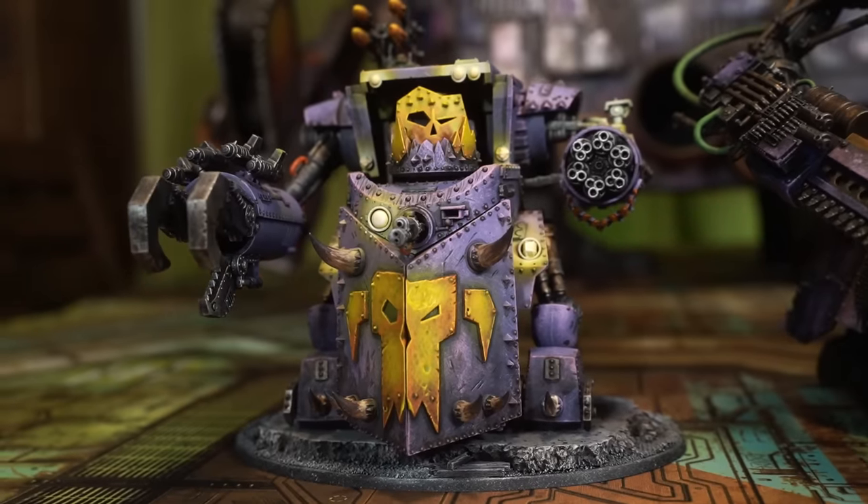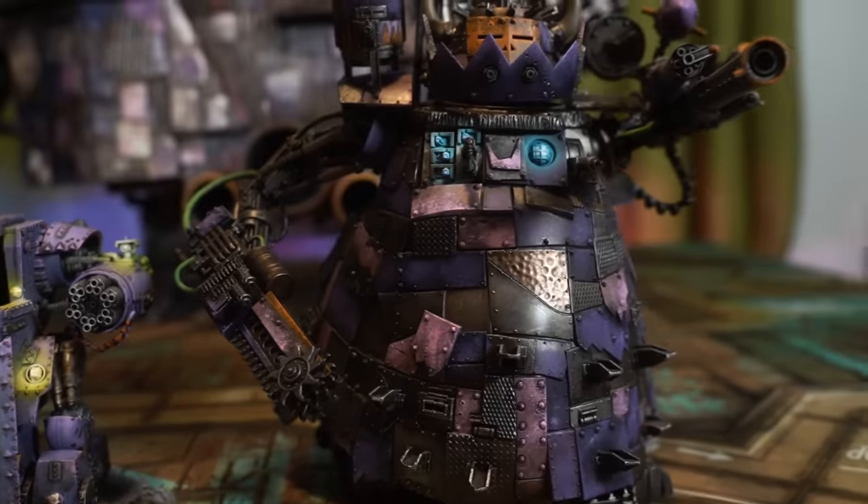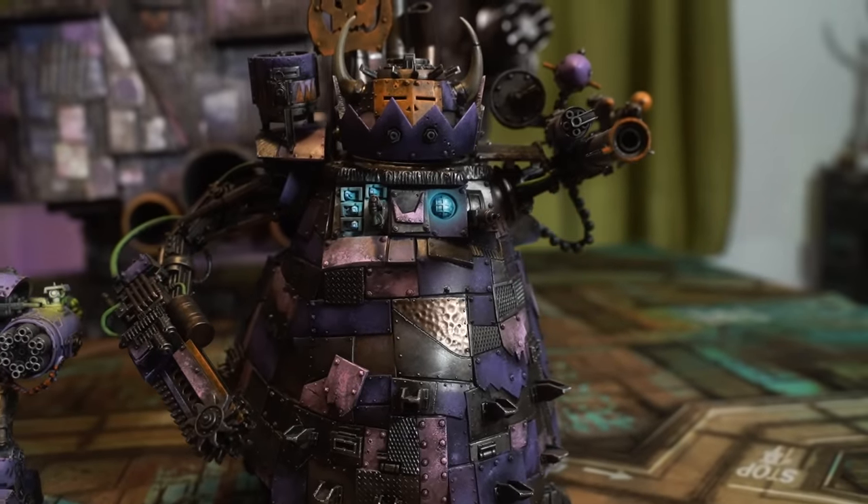Before I started Midwinter Minis, this Gorkonaut was my biggest Warhammer model. Last year I built and painted up something even bigger — this bad boy, the Stomper. Well, today I've got a new biggest model, and I'm going to show you how I made it.